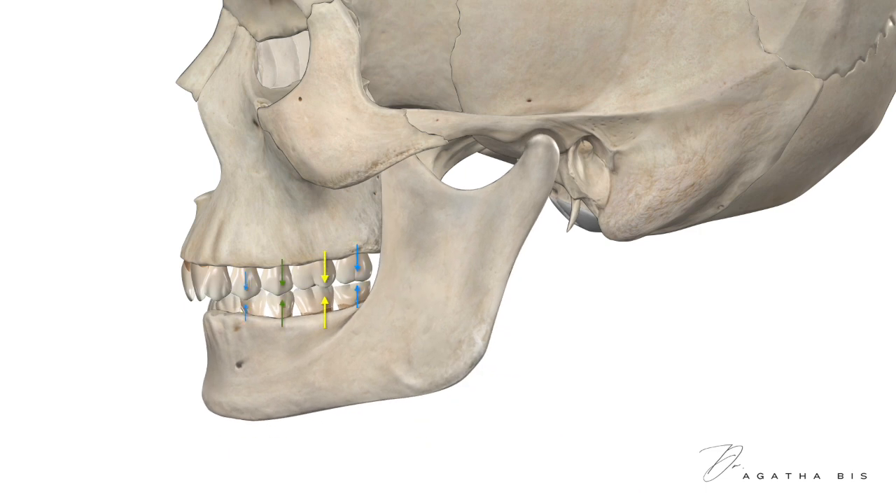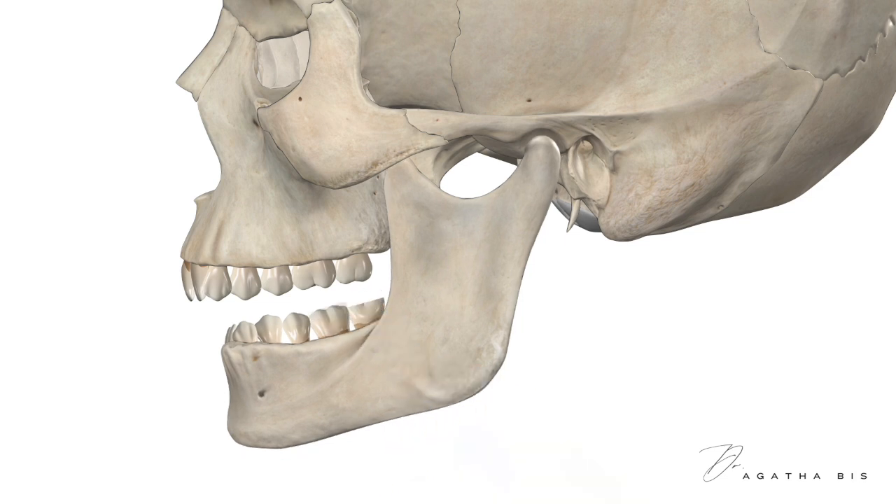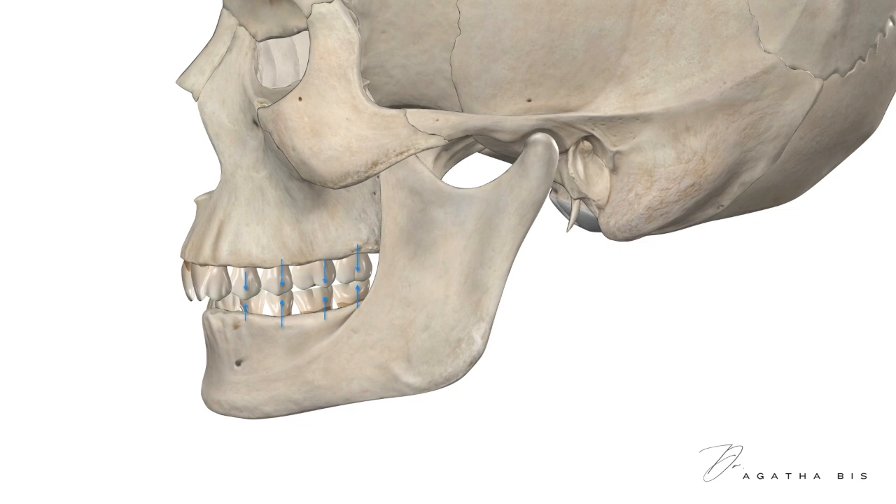Equilibration is a procedure aimed at adjusting the bite by selectively reshaping the biting surfaces of teeth. The goal is to create a balanced and even contact between upper and lower teeth when the jaw is at rest and during movements. Small amounts of enamel are removed to reshape the teeth so that they fit together more harmoniously. This is often performed when there is evidence of imbalance — like when the teeth don't fit together properly — causing stress on the muscles and joints of the jaw. Dental equilibration can also be part of a broader treatment plan involving other therapies for TMD, restorative work, or orthodontics.